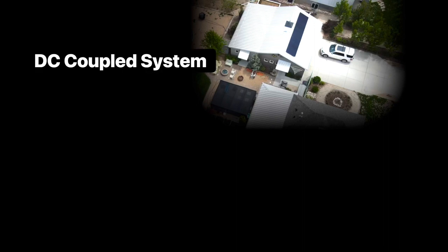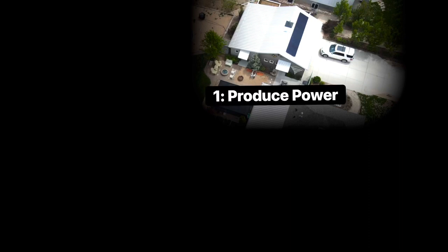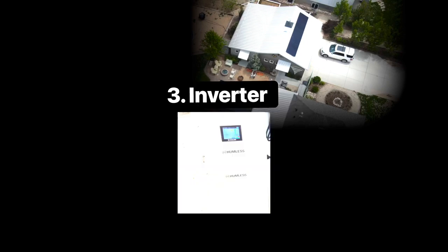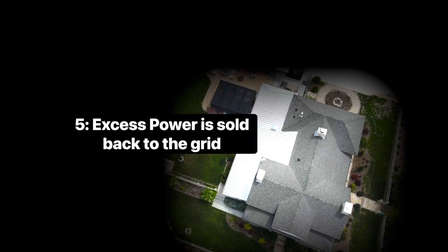The solar on the garage is the DC coupled system. Its first priority is to keep the battery charged. Power is produced, then sent to charge the batteries. Once the batteries are full, the power goes through the Humless inverter and then goes to the home's loads. Once the loads are supplied, the excess is sent to the grid.